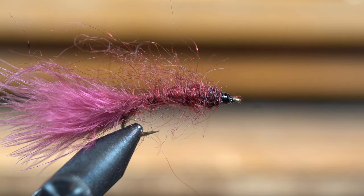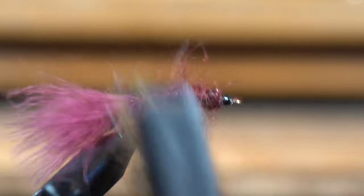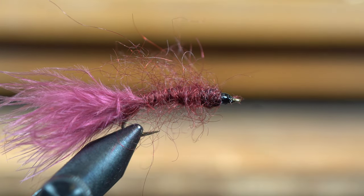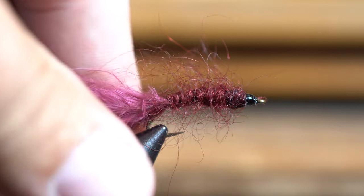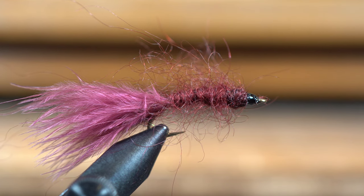I'm actually going to comb it out one more time. There — you can see that's just a nice bushy leech pattern. The cool thing about these is you can tie them super fast; you can whip these out really quick when you're not talking and telling people how to do it.